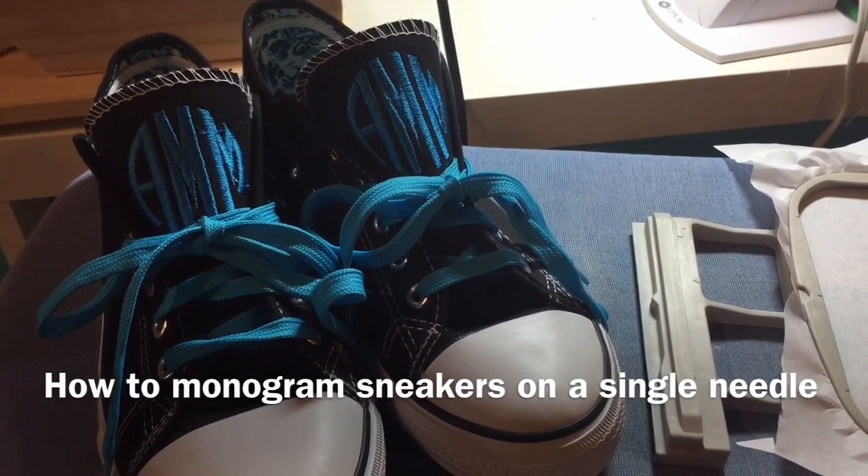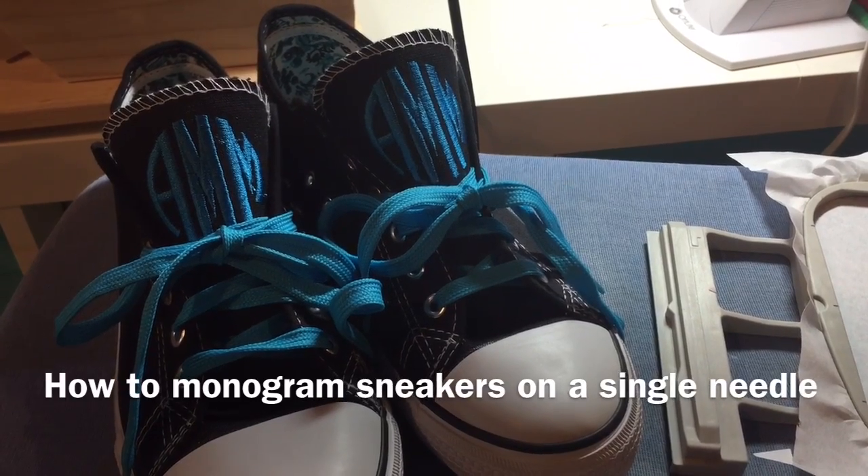Today I'm going to show you how to embroider Converse style tennis shoes on a single needle machine.